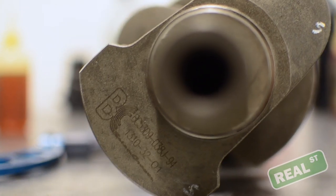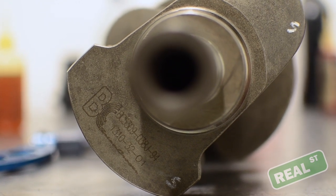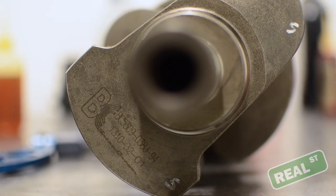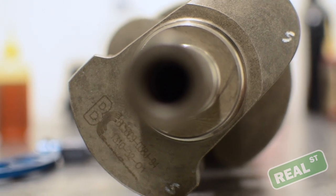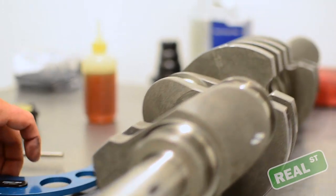Today we're working on a BC stroker Toyota 2JZ. It's going to be a 3.4 liter with some Manley TurboTufs and Manley Pistons, but we're going to measure the crank while we have it on the bench.